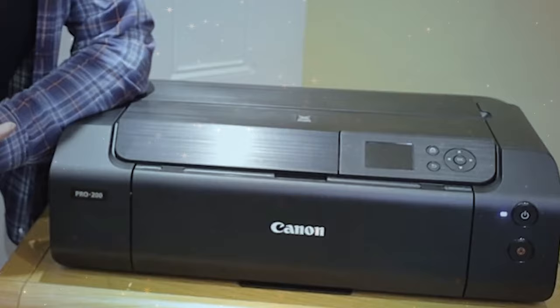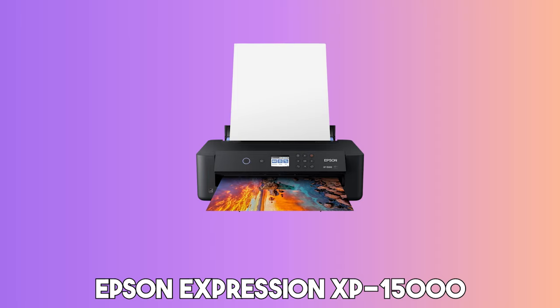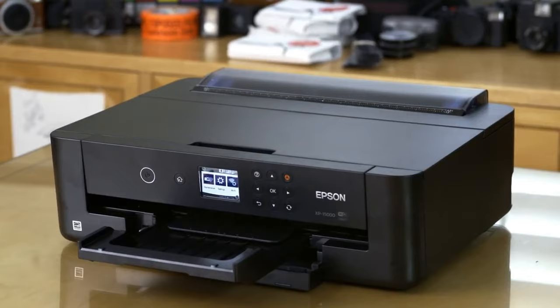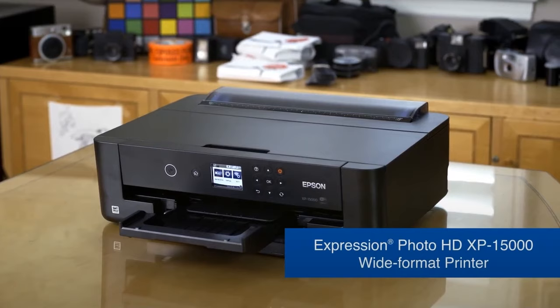At number two, it's the Epson Expression XP 15000. The Epson Expression Photo HD XP 15000 sets a high bar for affordable yet professional-grade printing. It's a go-to option if you're starting with cardstock printing or are on a budget. This printer can manage very thick and heavy cardstock paper with manual feeding, providing versatility for your printing needs.